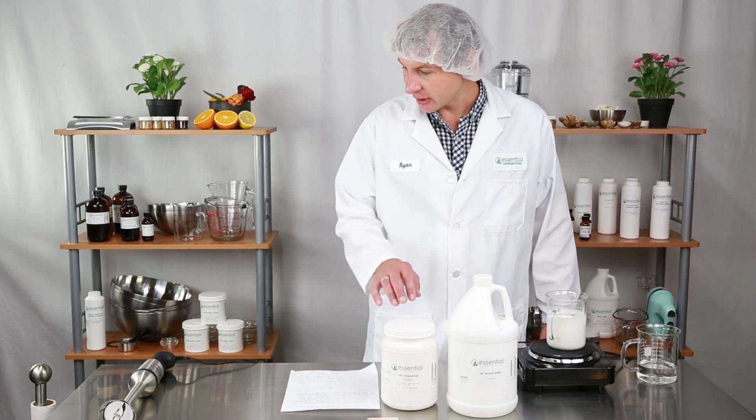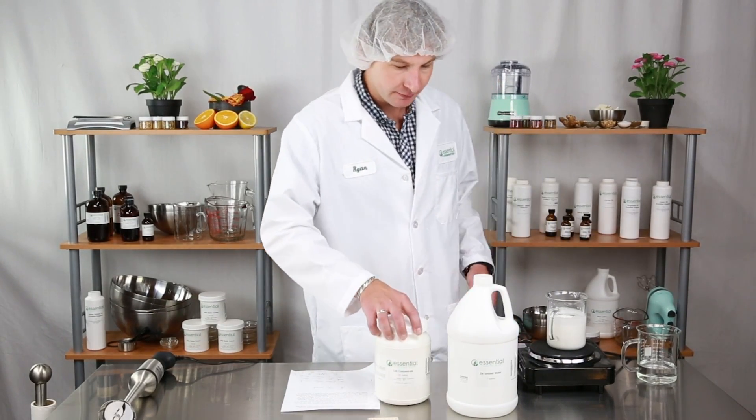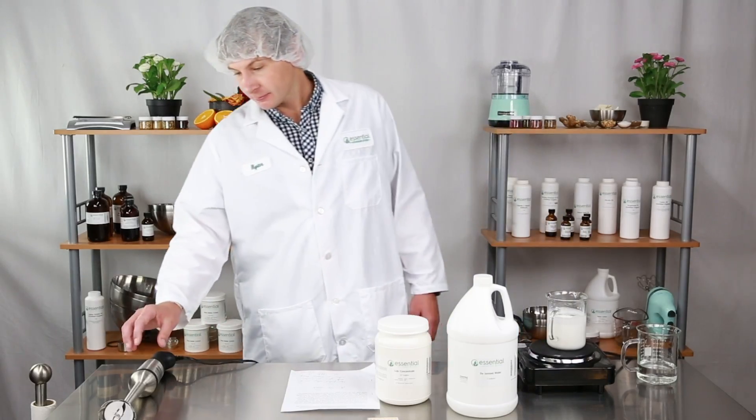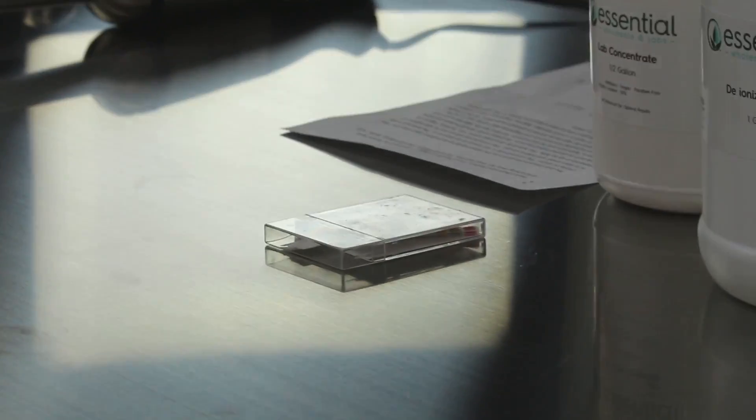To complete the project you're going to need Essential Wholesale's lab concentrate, deionized water, a hot plate, an immersion blender, and also some pH strips just to make sure the pH is right at the end.